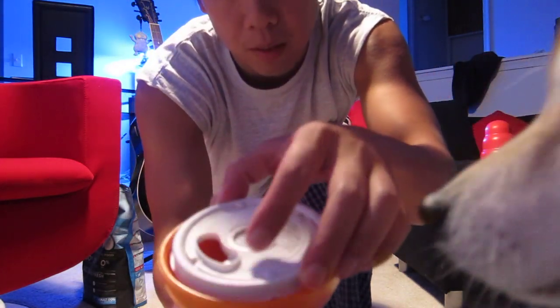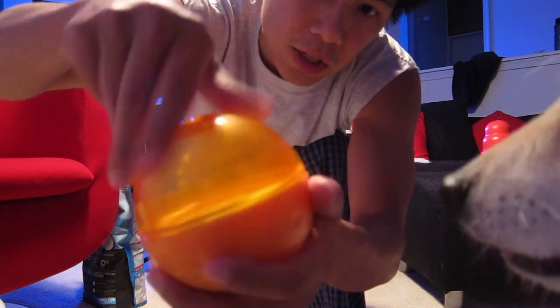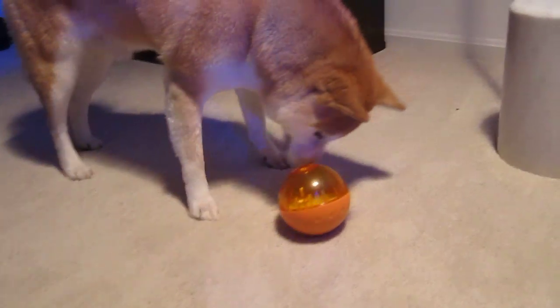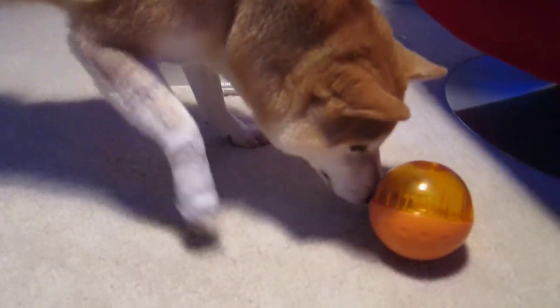The volume of the IQ Ball is a little bit smaller, so it fits about a handful. I put the kibbles in, put the divider in with the dial set to the appropriate amount, then screw it closed. Mac smells it right away — for this one he actually uses his nose to push it around, compared to the wobbler.